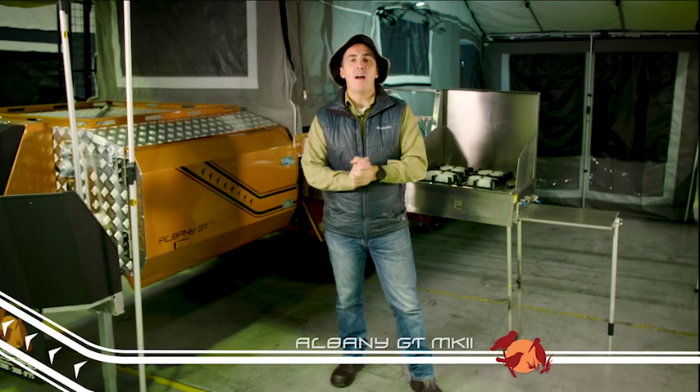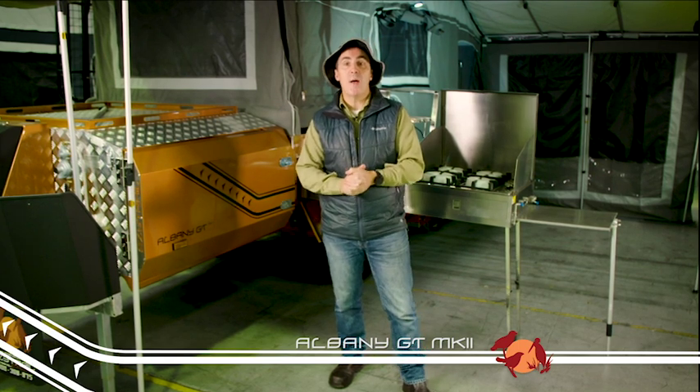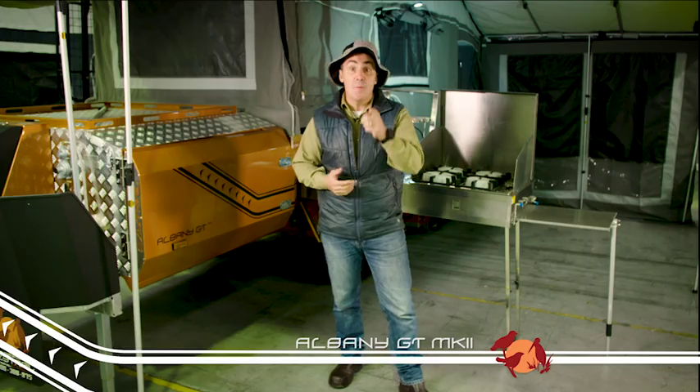G'day folks, it's Cam McCam here from EasyTrail. If a forward fold camper isn't your style, and you'd like a little more floor space up off the ground, the Albany GT is the trailer for you.